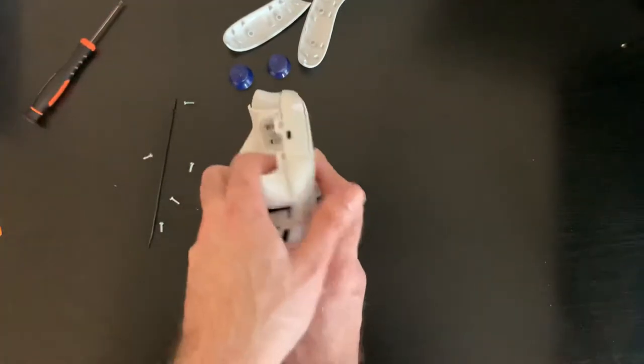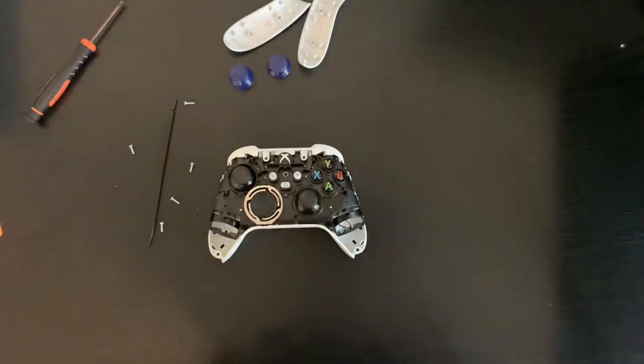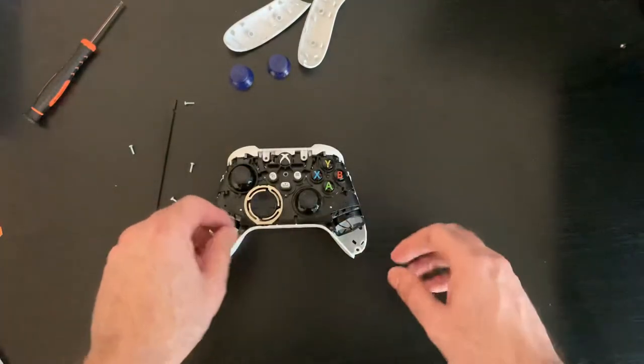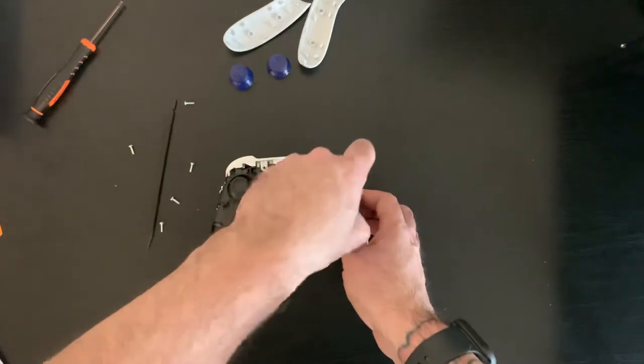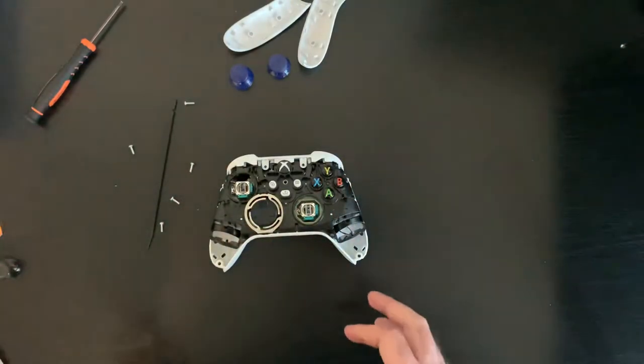Now that you've got all your screws out, the face plate will come right off. Next step: pull your sticks off — just pull them straight up, they should pop right off.